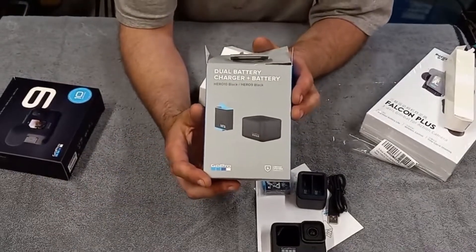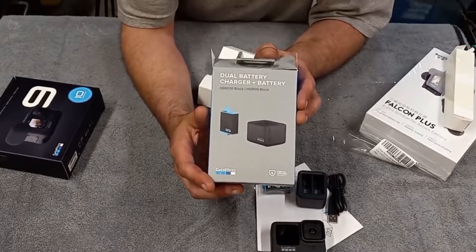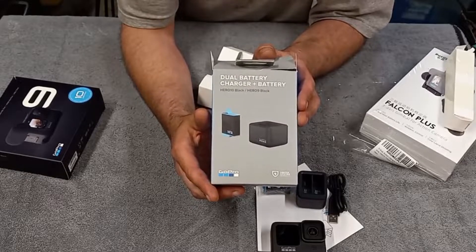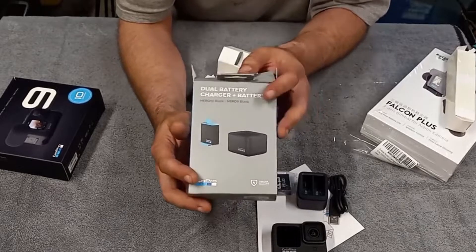Here's what the box looks like if you guys are interested in getting something similar. I'm not sure how to do links yet, but I'll see if I can figure it out and throw it down in the description of the video for you.